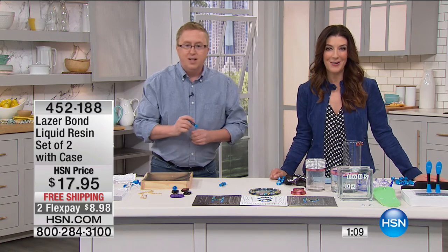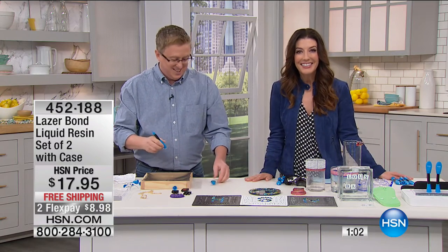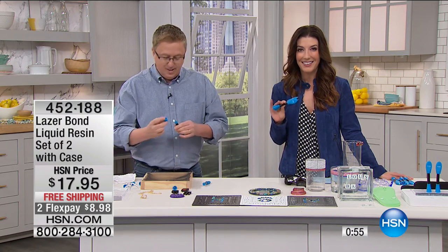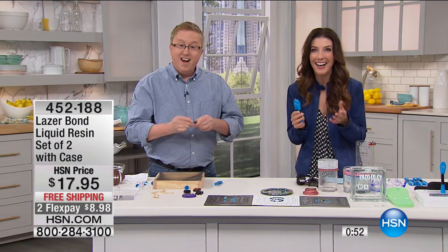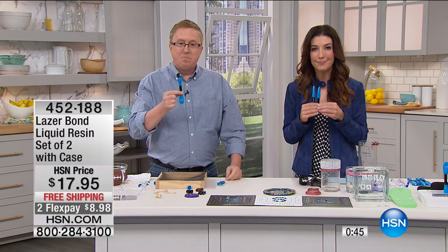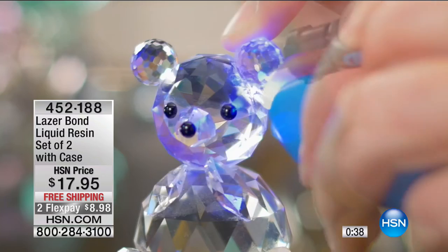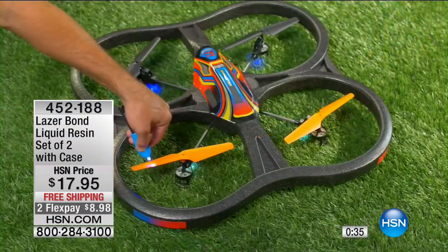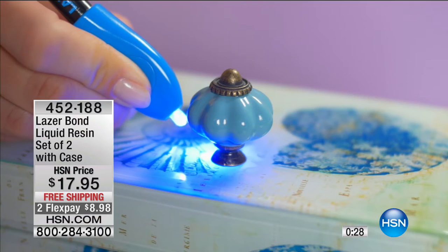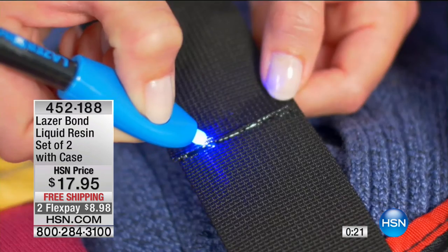Let's say hi to Carol in Minnesota — welcome to the show. You're on As Seen on TV. I'm Sarah and this is Matt. Hi Carol, how are you doing? Doing fantastic. You already own LaserBond? Yes, and I used it on my fingernail to fix my nail before I went to bed. I was almost to the bottom of the tube and I thought, where am I going to get this stuff again? I fell asleep with the TV on and woke up just as you were bringing out the LaserBond.